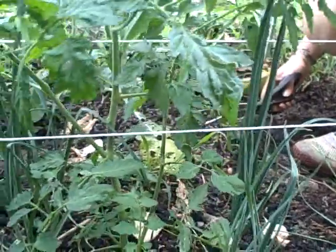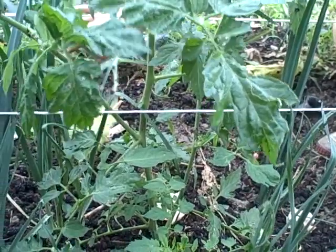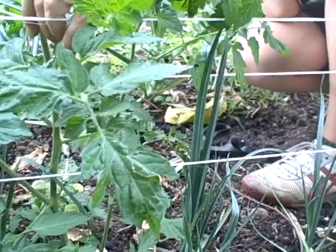Today on Greens Grow Films we're going to show you how to prune your tomato plants. If you want to get nice tall plants that have a lot of fruit on them you need to do pruning, or else they get really bushy and the fruit gets too close together and you can get disease and mold problems.